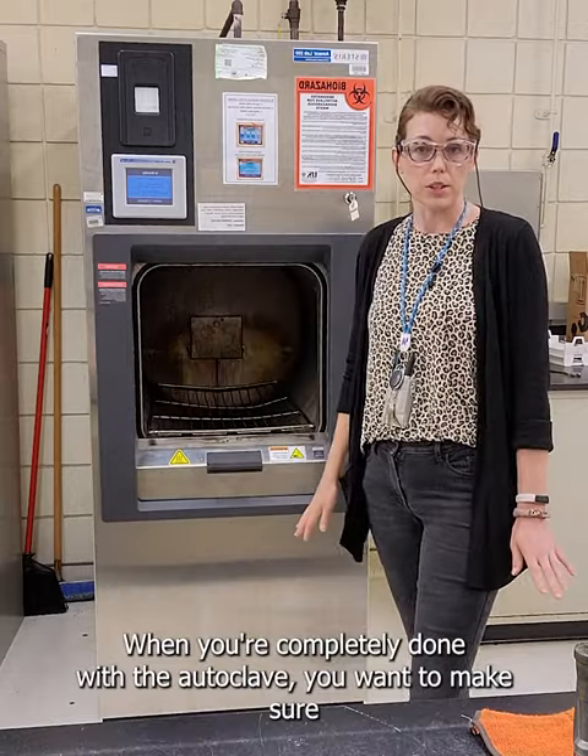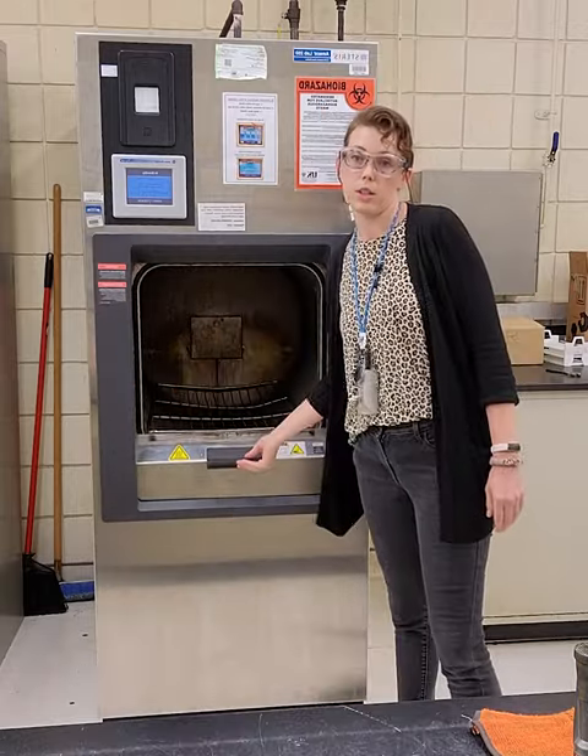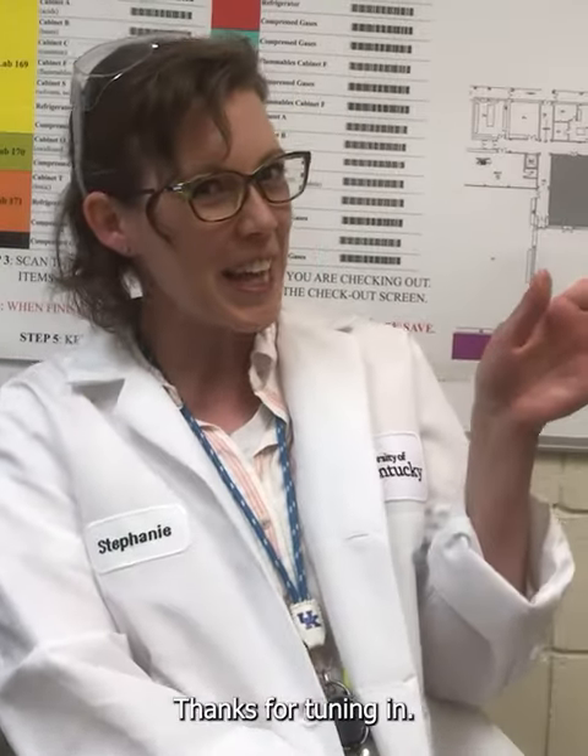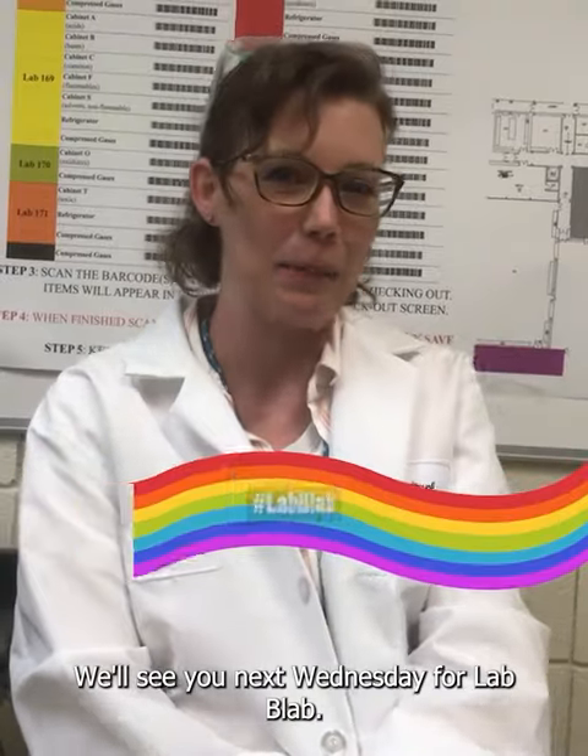When you're completely done with the autoclave, you want to make sure this door is closed and you set the screen on standby. Thanks for tuning in. We'll see you next Wednesday for Lab Blab.